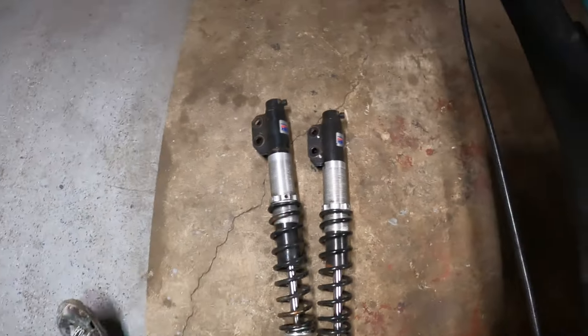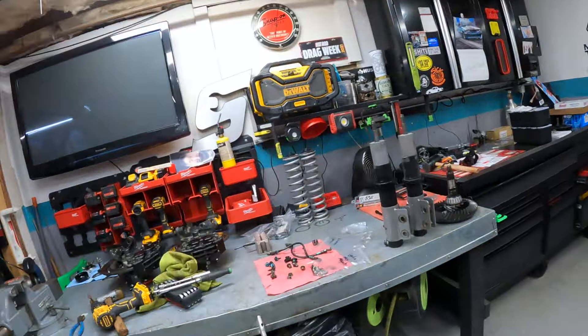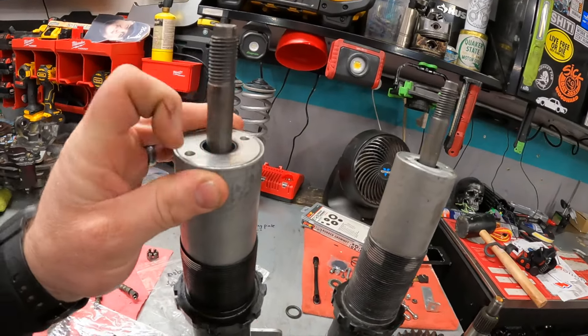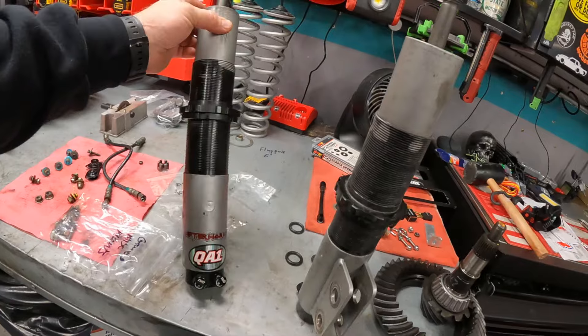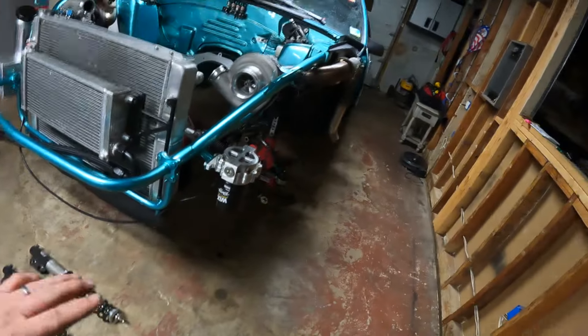I have to stick my old Strange singles in that I kept, because my Afterworks revalved QA1 double adjustables are going out to Afterworks — these have to go out and get rebuilt, they are leaky. We're gonna send those out and get those rebuilt but he's got a three-week turnaround, so figure a couple days mail time each way, it's gonna be a month before I get those back. So I gotta keep moving forward — stick those old ones in, get the suspension buttoned up. I can always change them out later, it's not a big deal to swap shocks.